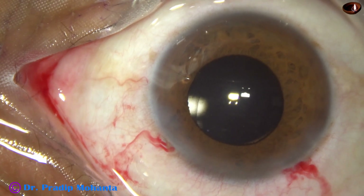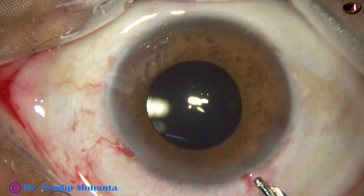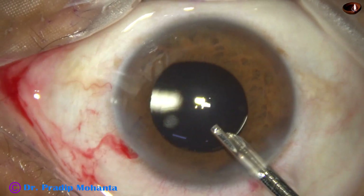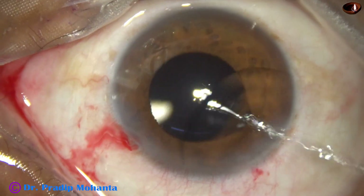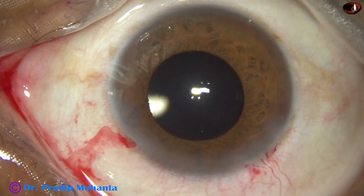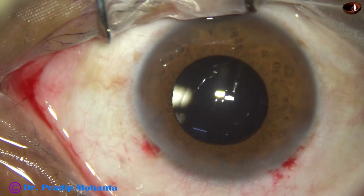Now, after cleaning visco, the side port is closed by stromal hydration. This is a final lavage of the anterior chamber with BSS. The anterior chamber is nicely formed. Integrity of all the wounds are checked, a few drops of moxifloxacin is applied over the ocular surface, and the case is concluded.